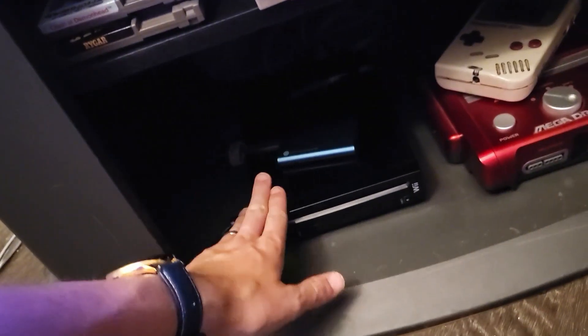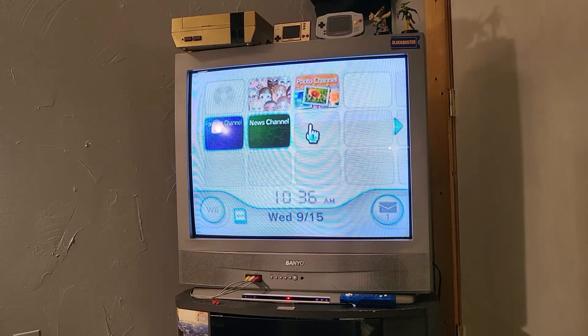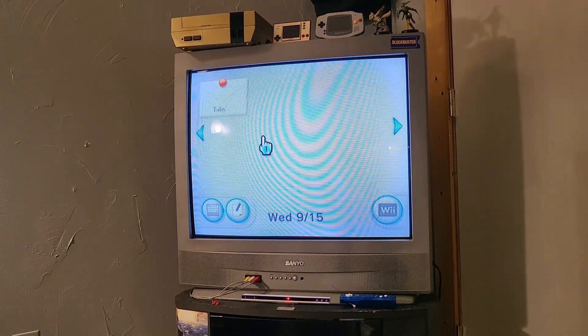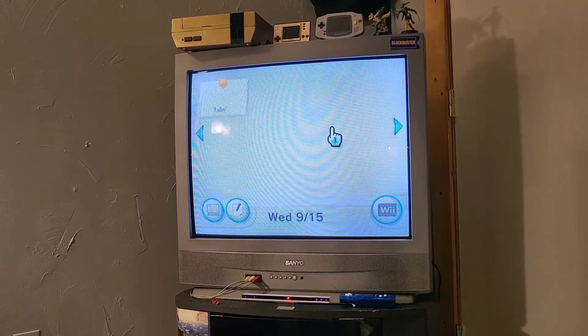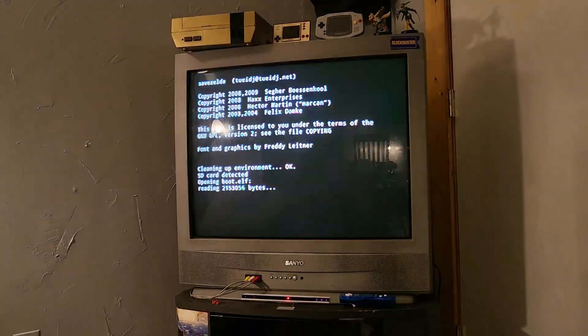When you start up your Wii for the first time, this is what it's going to look like when you're looking for your LetterBomb message. Go down to the right, open your messages. If there's nothing there, just move forward or backward a page and it should appear. If it still doesn't appear, your system date is probably set on the wrong day.